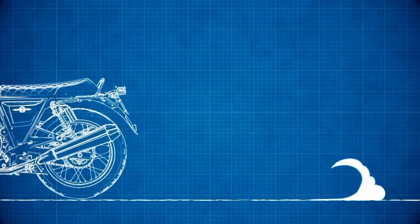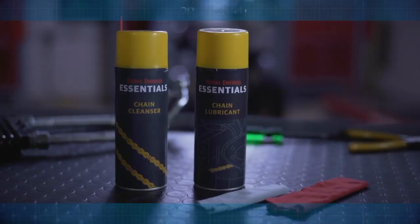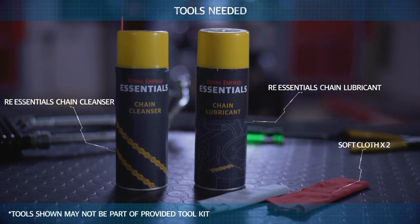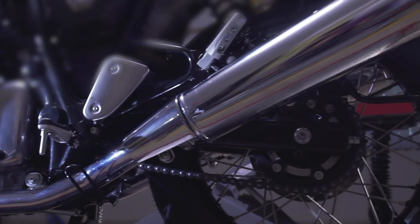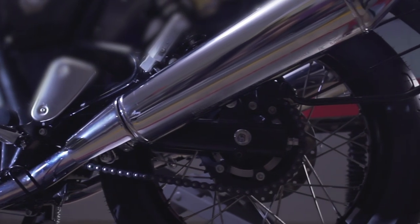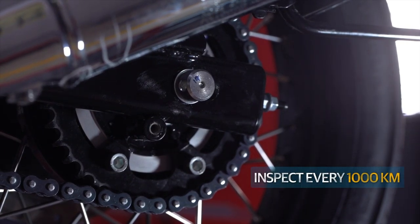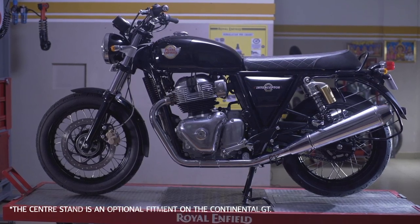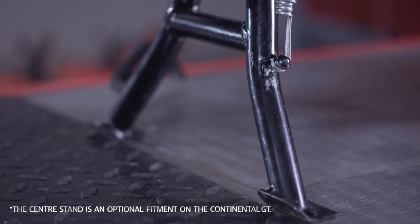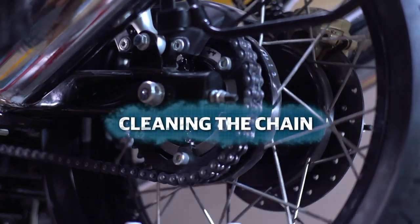Hi there! Welcome to another episode on how to look after your Royal Enfield Interceptor or Continental GT. Your motorcycle's chain requires regular inspection and maintenance because it's a moving part that is exposed to moisture and dirt. This is a simple process that takes very little time. Park the motorcycle on its centre stand on a level surface so that its rear wheel rotates freely.